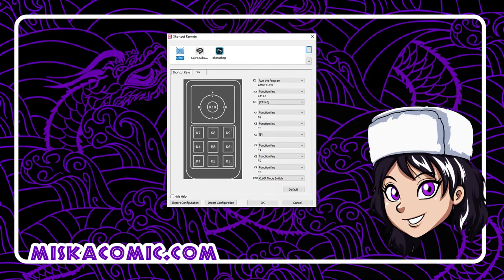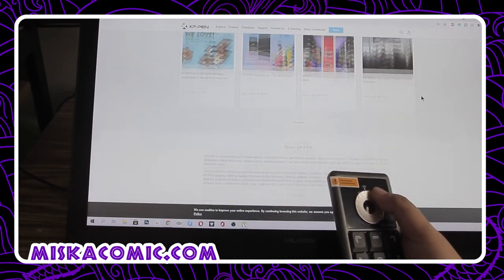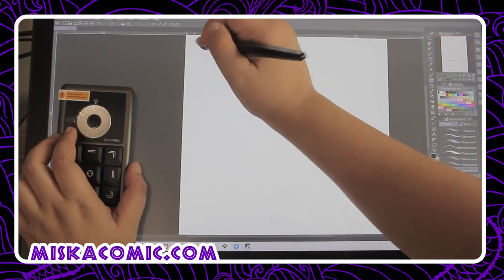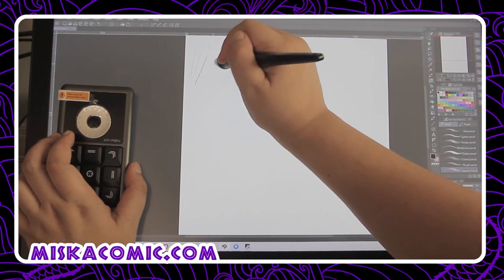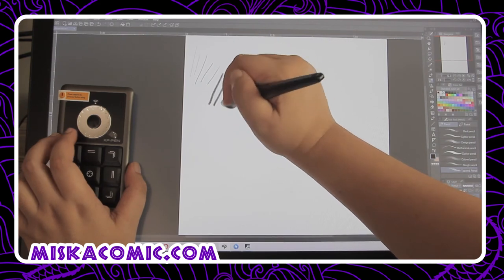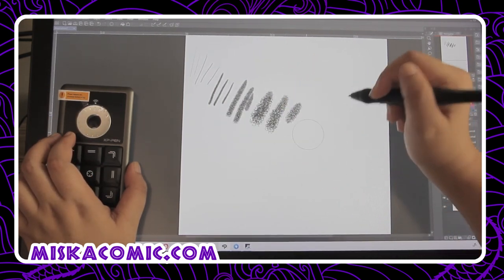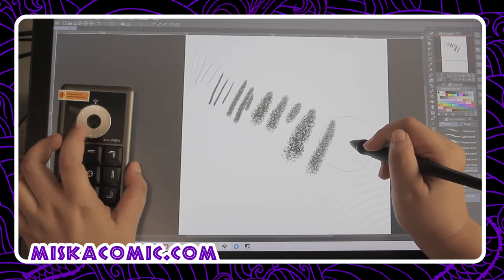I'm using the dial button to scroll up and down in a browser and so far it's working great. In Clip Studio Paint, I'm using the dial to manipulate the size of the brushes, which is very convenient. Before, I had to stop what I was doing to change the brush size, but now it's just so easy.